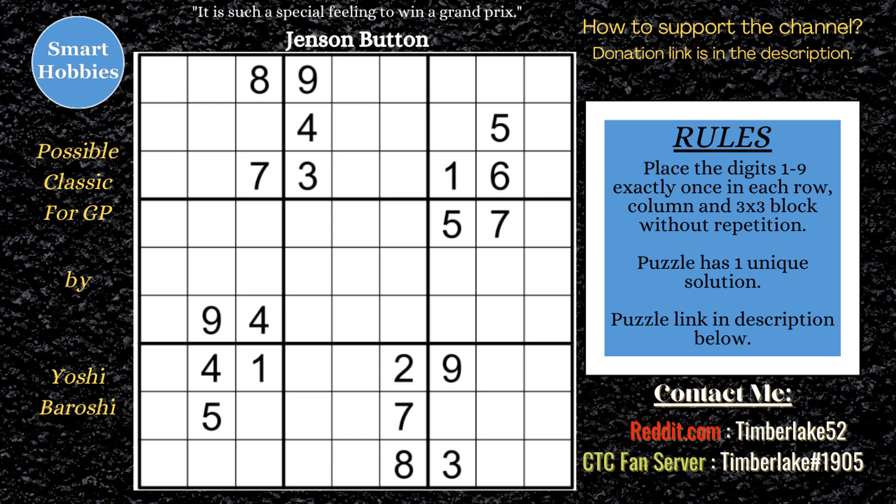Greetings, friend. I will show you how to solve a possible classic for Sudoku Grand Prix by Yoshi Beroshi by placing marks in the grid. Click on the link below if you want to try it yourself. And with that, it's solving time.